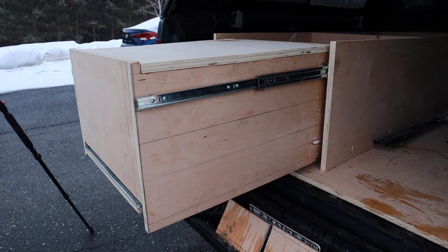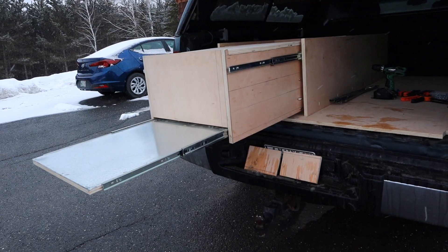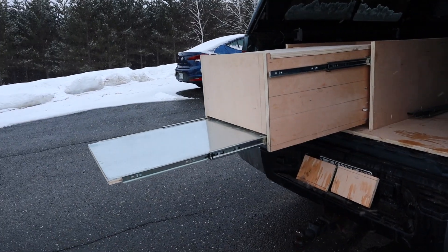You guys can build this in any dimension that you want. You can add two sliders, you could add a slider off of the side — get creative with it.